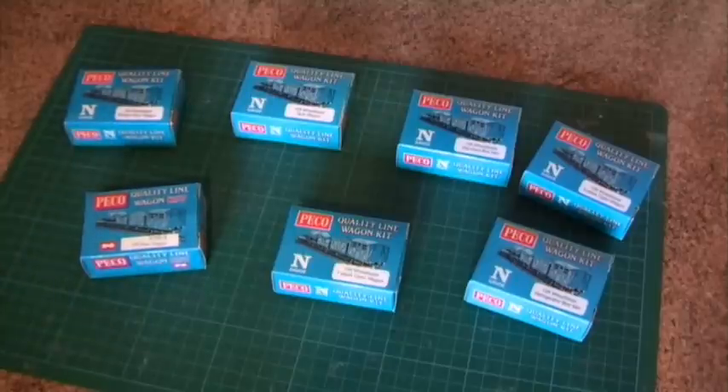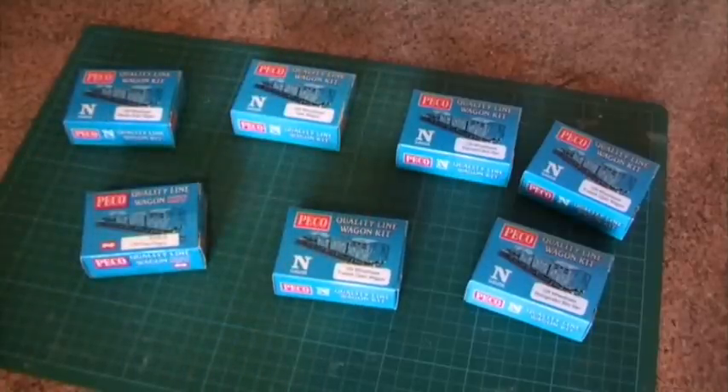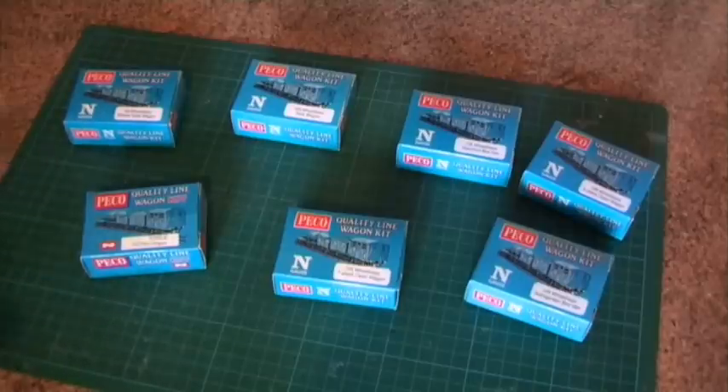They come in three main types: 15 foot, of which there are a couple here, 10 foot and 9 foot kits. They also do the chassis for these kits separately if you're into scratch building your own wagons. They're available and also used by other companies — for instance the N-Gauge Society use the Pico chassis with their kits, so if you build one of the N-Gauge Society kits you'll often get a Pico 9 foot or 10 foot chassis with it.